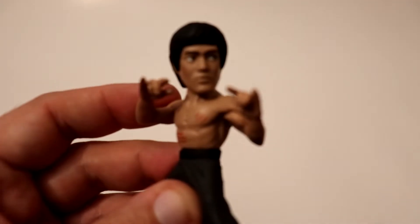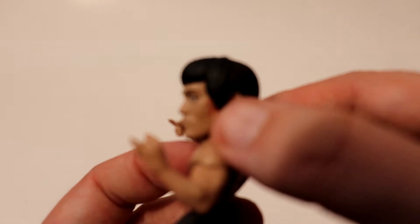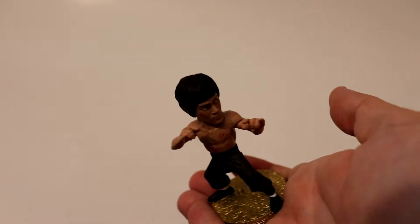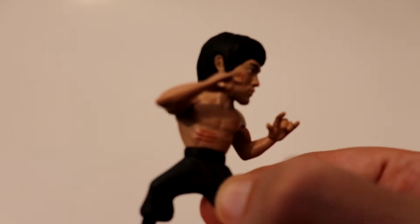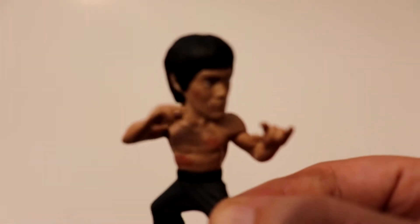Okay, so we've got Bruce Lee from Enter the Dragon. He's got cuts on his stomach, his chest, and the side of his face — can't see it too good on this one, but he's got gashes there too. Put the platform on. Yeah, I like this one — he's getting ready into his stance. Yeah, I like this one, this one's cool. Alright, next one.